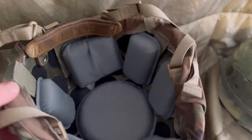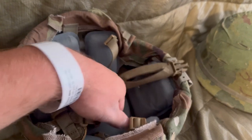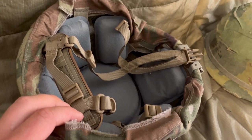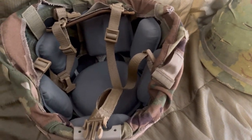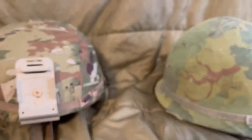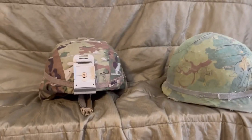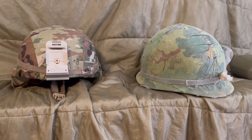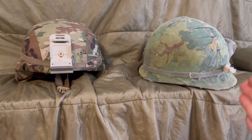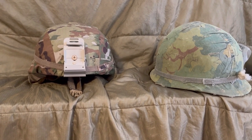That's a quick comparison of the ACH versus the M1 steel pot. If you guys want to see any more comparisons let me know. The channel is kind of all over the place right now — I'm posting a lot on YouTube Shorts but I want the focus to be military stuff. It's just hard to keep doing Vietnam military content since I'm leaving. I was hoping to do some stuff with my friends overseas.